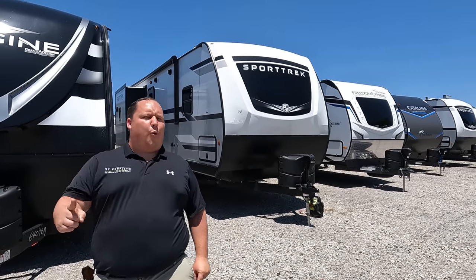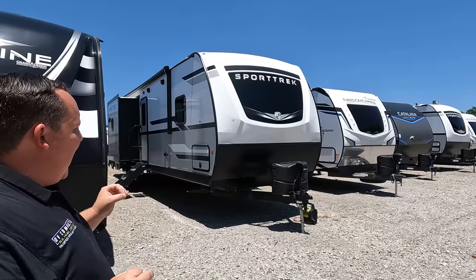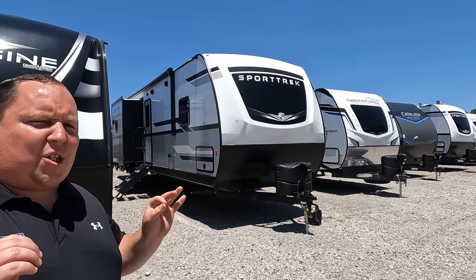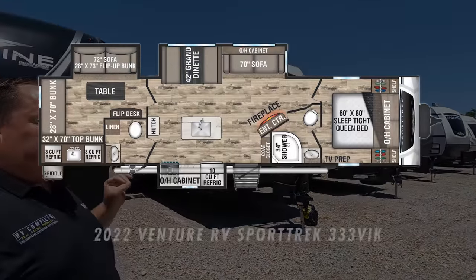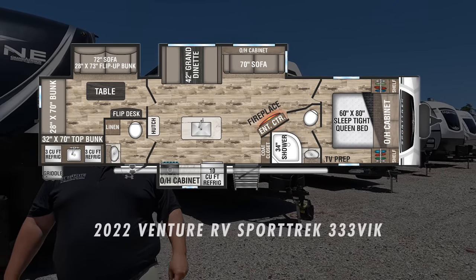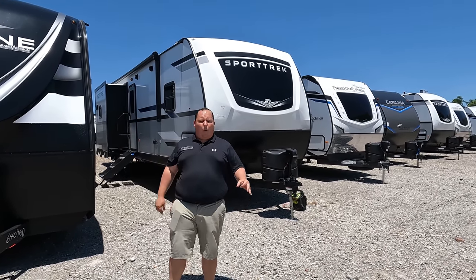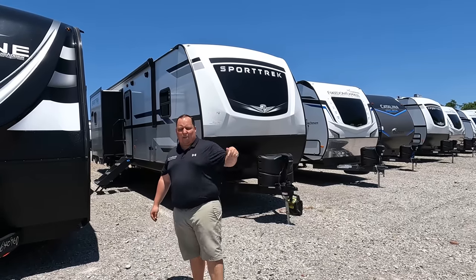Hey everyone, I'm Matt. Welcome back to another video. Today I am super excited — we are taking a look at another Venture RV. This one is a standard Sport Trek that's great for families and at a more affordable price point. This is a 2022 Venture RV Sport Trek Model 333 VIK. We are going to take a look at the outside features first and the inside features, then give you three things we love about the Sport Trek and three things we dislike about it.